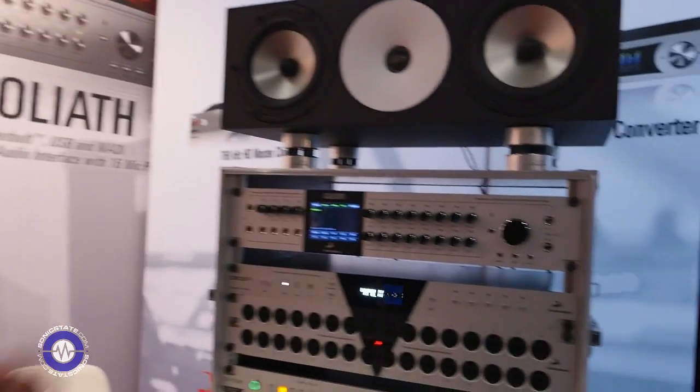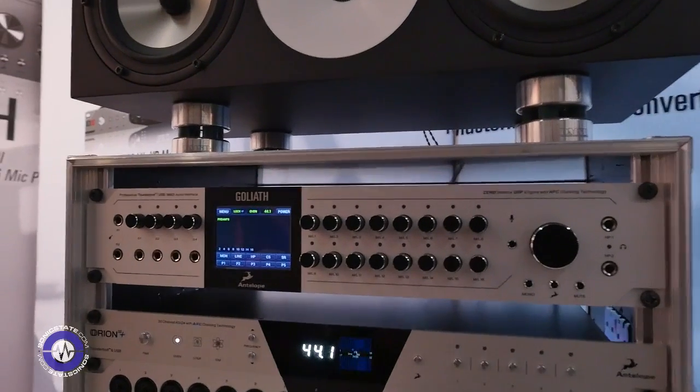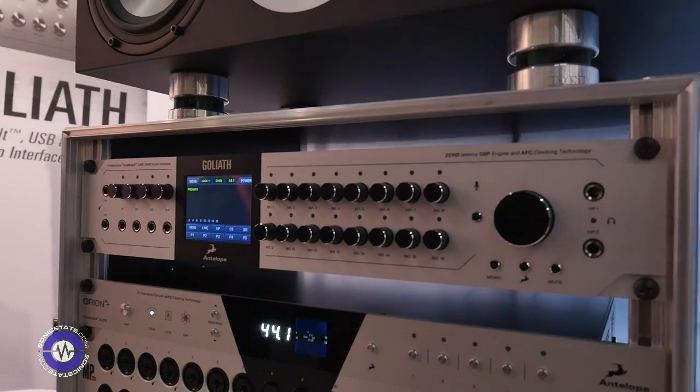Hi there, my name is Alex and we are here on Antelope Audio Board at Music Messe 2016. I am really happy to present some of our new products and I will continue with the mighty Goliath. The Goliath is our flagship audio interface.